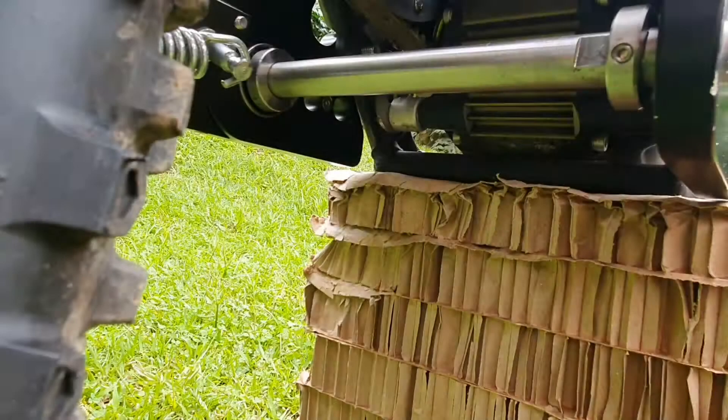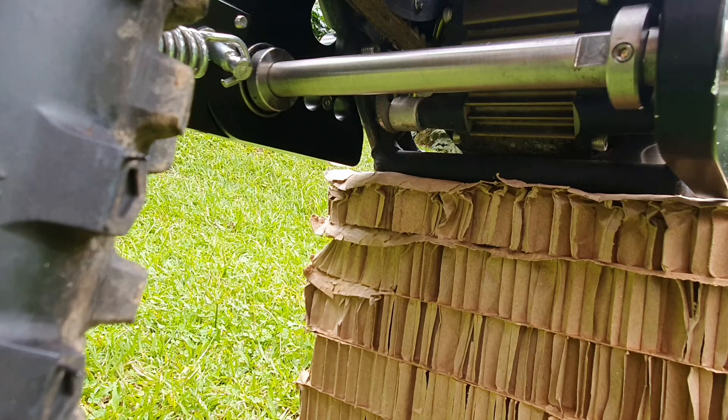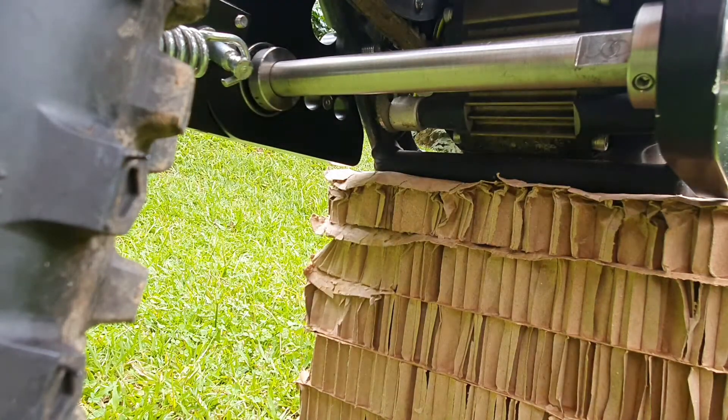Before you install the pedals, since one crank is wider than the other, we need to fix the spindle position correctly so that we have enough gap on each side and it won't rub against the hanger. First, you need to have the collars loose, and then we're going to install the cranks.